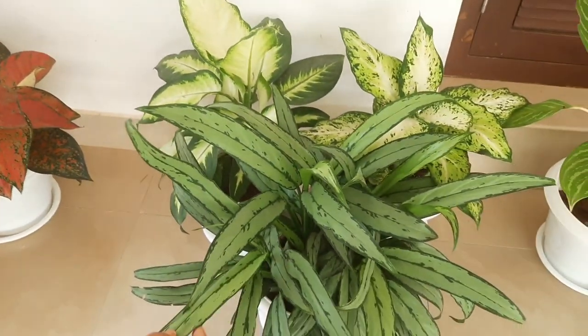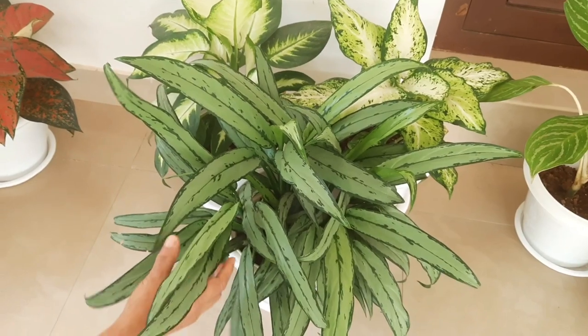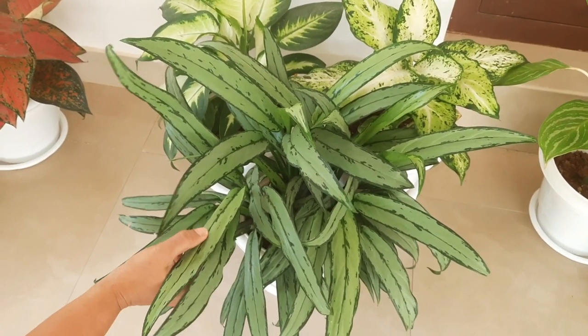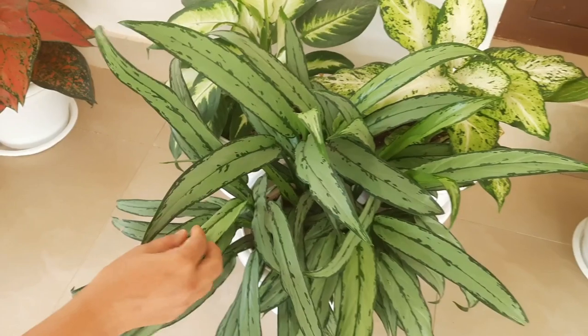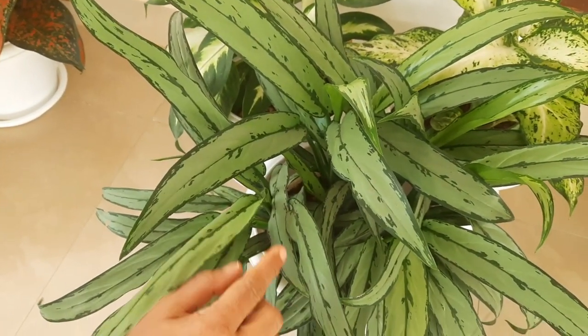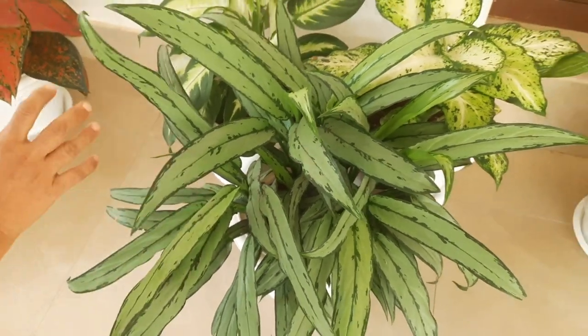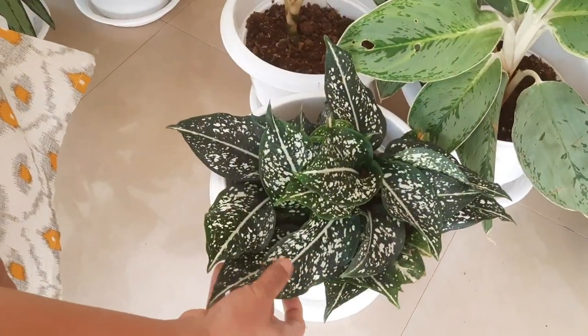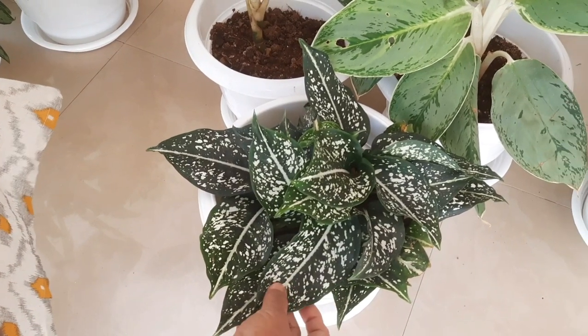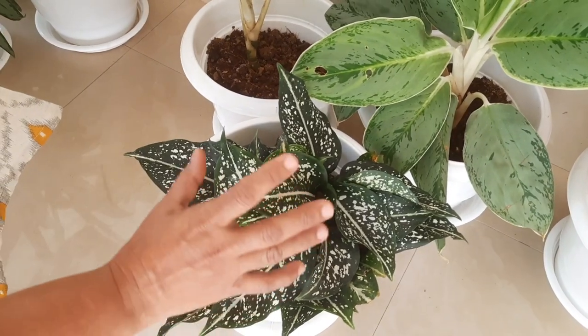Here is Aglaonema Long Leaf. It is very dry. This is the color of the leaf margin — the dark green is light. This is Snow White and the green is a dot. Now I will mix it.